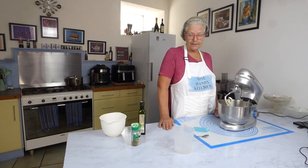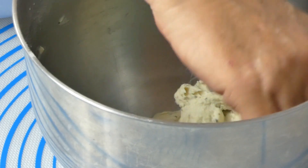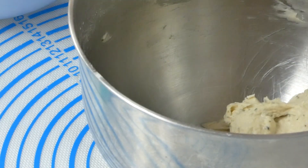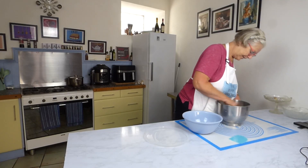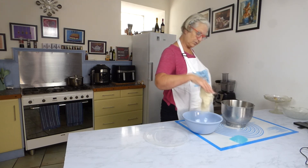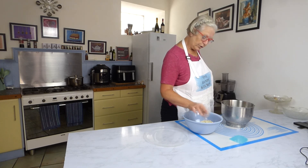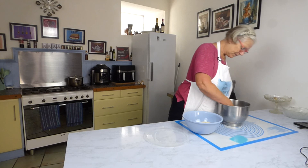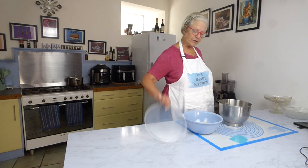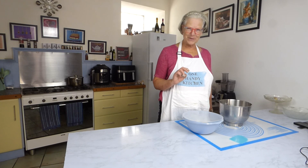If you're doing this by hand, just knead it for 10 minutes. My dough is very compact. We're going to take it out of the bowl and put it into an oiled bowl — I've just used olive oil. We're going to leave it covered until it's doubled in size. I'll see you when that's done.